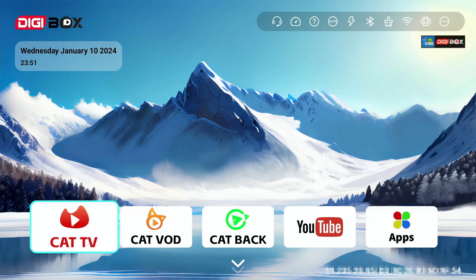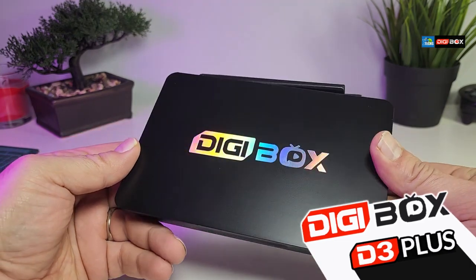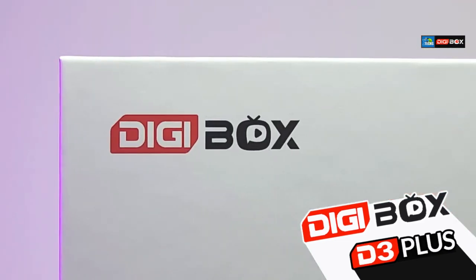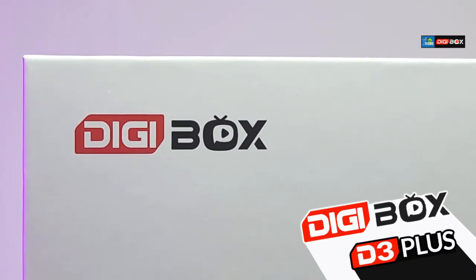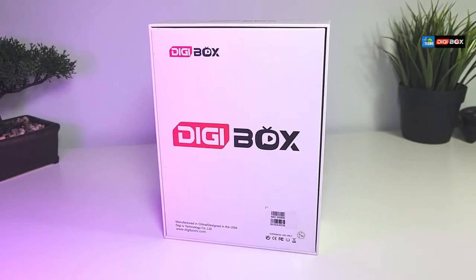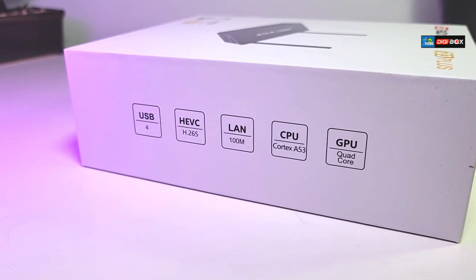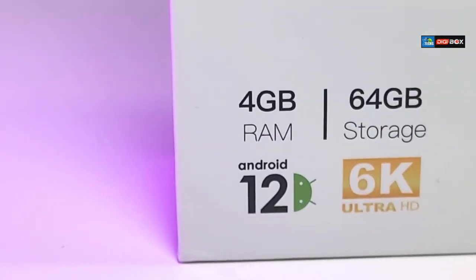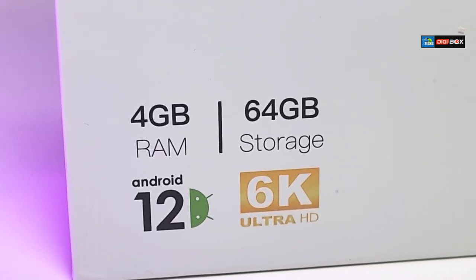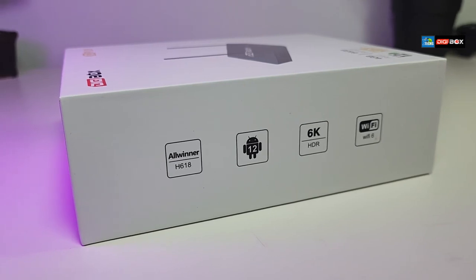Thank you for visiting our channel. Today I came out to review and do a quick unbox — a second take on the D3 Plus, which comes from a company called Digibox. This is the YouTube-friendly version; if you want to watch the full version, the link is available in the bottom of this video. This box comes with 4 gigabytes of RAM, 64 gig internal storage, OS 12, and Wi-Fi 6.